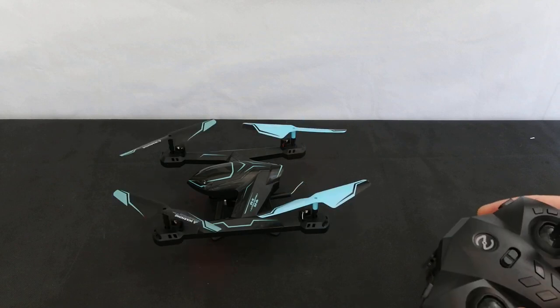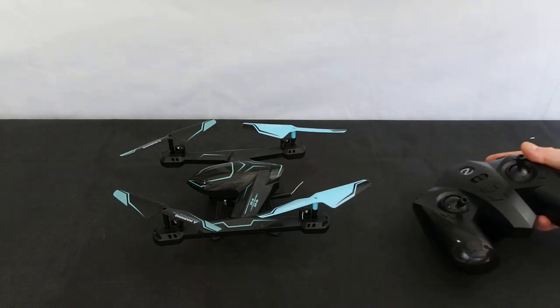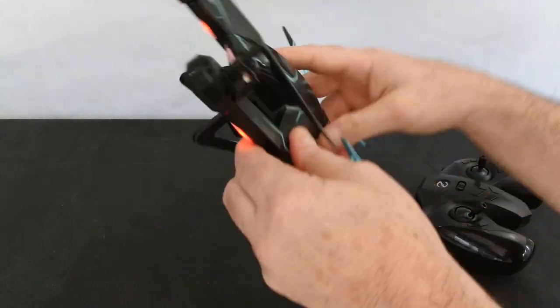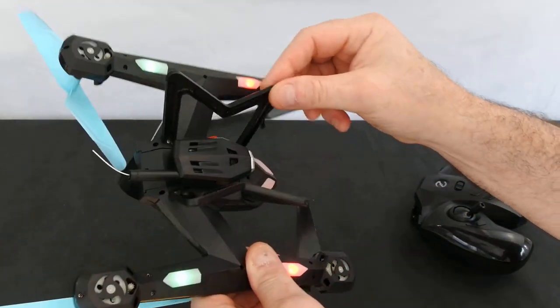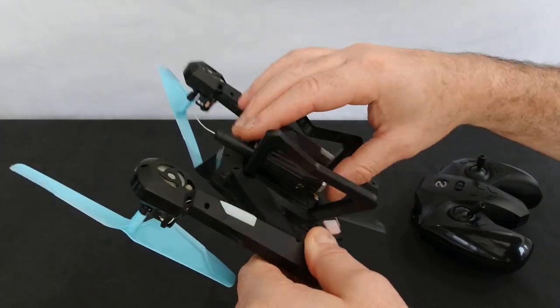That's about the best it does — it starts up and runs. The controller actually feels far better than the drone. When I first unboxed this I thought yeah, this is cheap — it's very, very light, ridiculously light. The gears are ridiculously noisy on the motors. If you look at it, you can see through the screws — they don't even bother tightening them up.